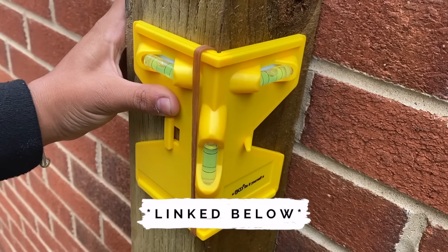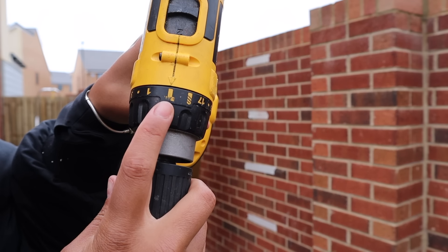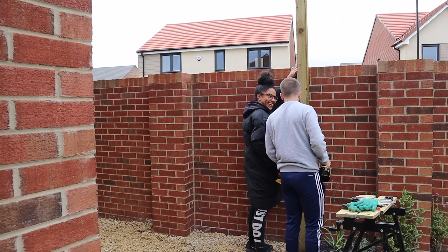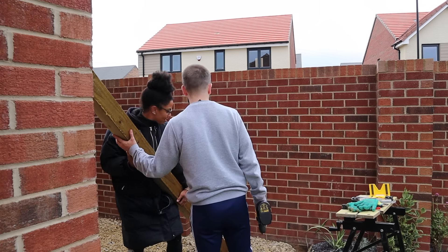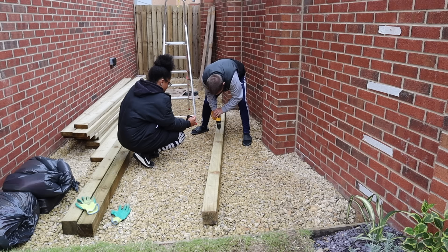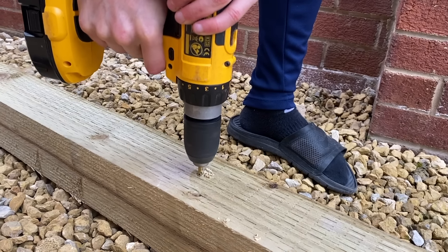This next step is only necessary if you're going to be attaching the posts onto a wall, as we're doing. If you're going to sink them into concrete or use post shoes to hold them upright, you don't need to do this. What you're seeing here is a roundabout way of doing something that should be quite simple — we had to use screws to drill into masking tape on the wall so we knew where to drill into the wall separately from the beam.